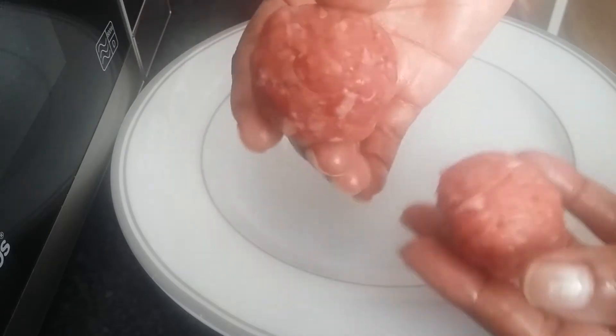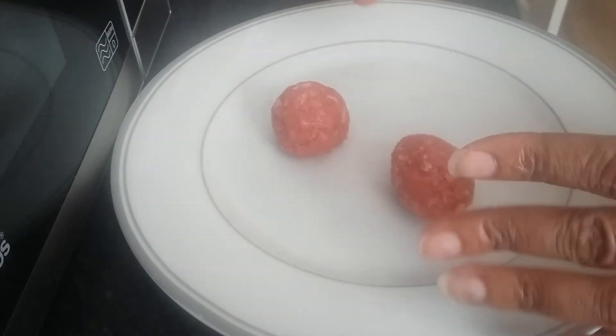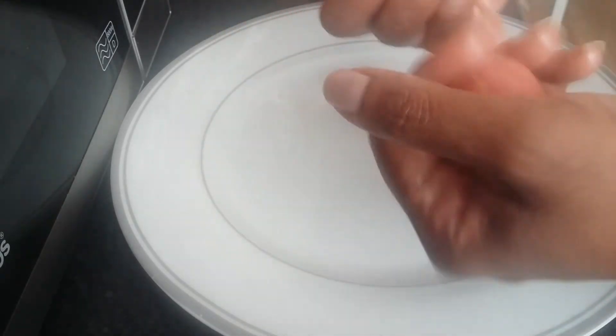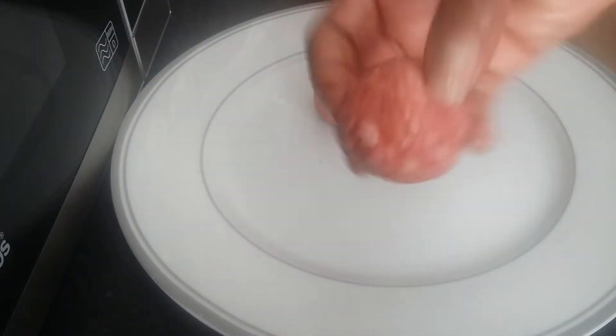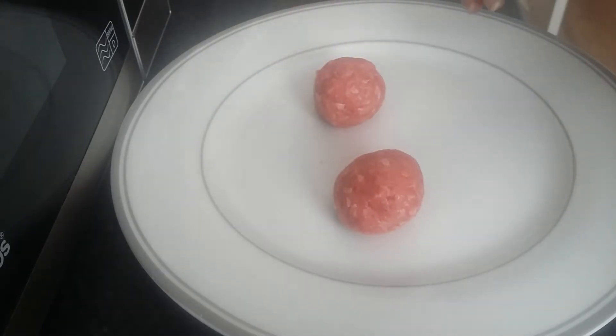The meatballs are nice and smooth. You just need to take the mince, mix it, sprinkle a little salt and a little pepper, then knead them and separate them into a handful each. Roll until it's nice and smooth — press as you roll — and you've got your intact meatballs. They won't break. Now we're going to pre-boil them and then fry.